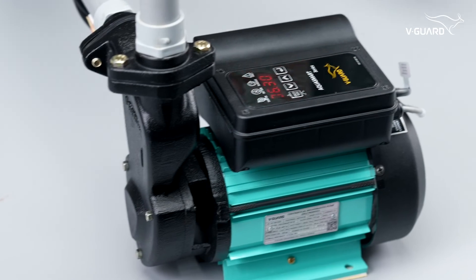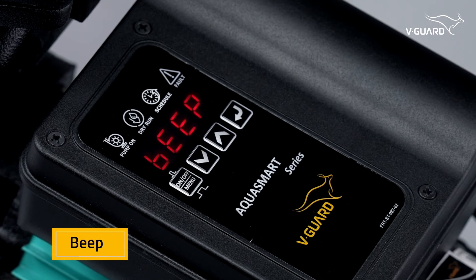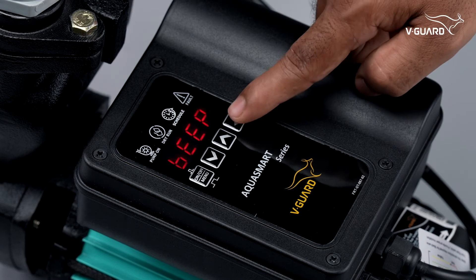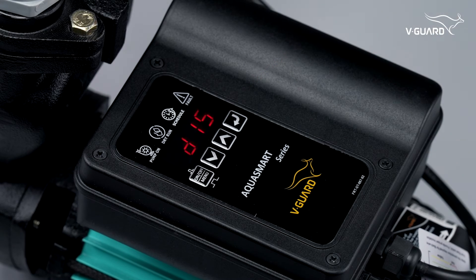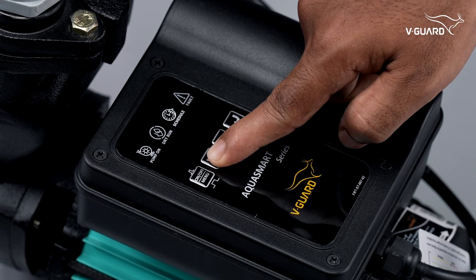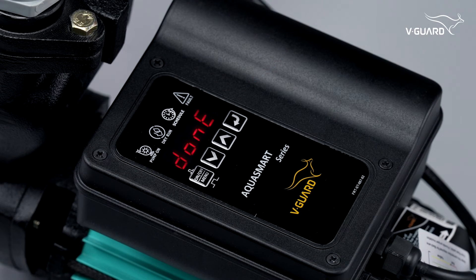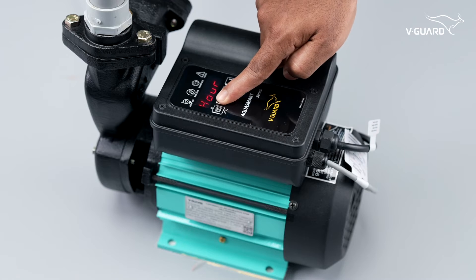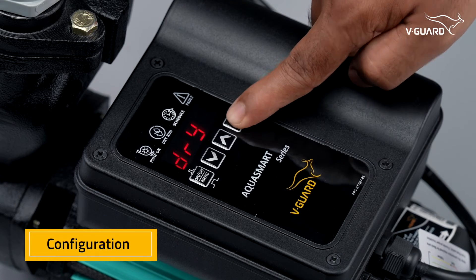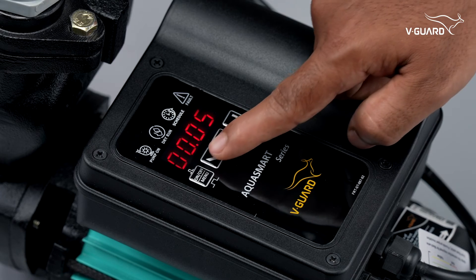You have the option to customize the beep settings according to your preference. You can disable the beep sounds during startup and pump on or off events. Please be aware that it is not possible to disable the beep notifications for faults. Press the up button and enter to enable, or press the down button and enter to disable. You can use the conflict settings to set the dry run cutoff time — set the dry run trip time with the up or down buttons.